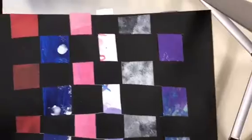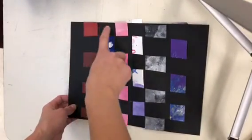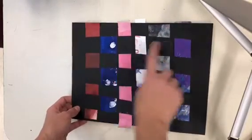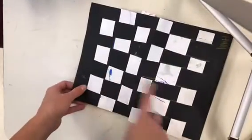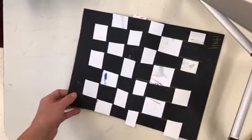Here is my finished weaving. It looks like a pattern — black, color, black, color, black, color all the way across. On the back, there's also a pattern where all those white pieces are the back sides of the strips. Make sure your name is on it, and when you're done you can put it in the drying rack.